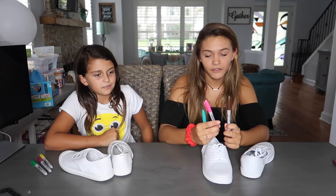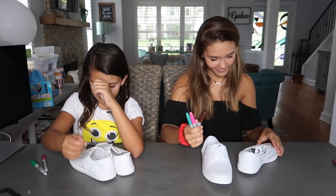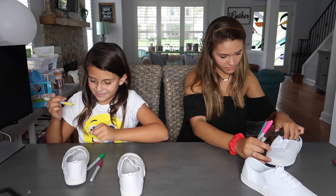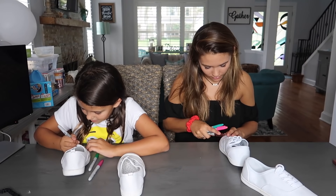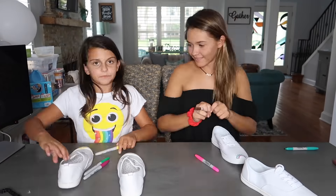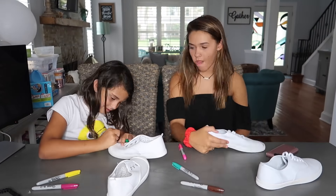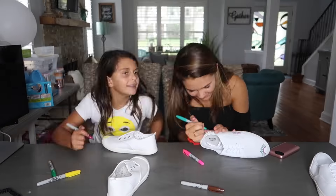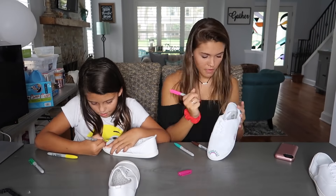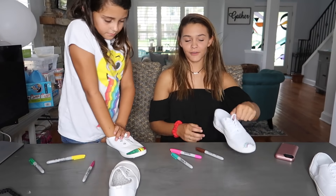I don't know what I can do with brown, pink, and turquoise. I'm gonna start with this shoe — it's gonna be hard to try to match them to each other. I'll start on the front. Ellie's already going for it! Whoa, okay, what are you doing Ellie?